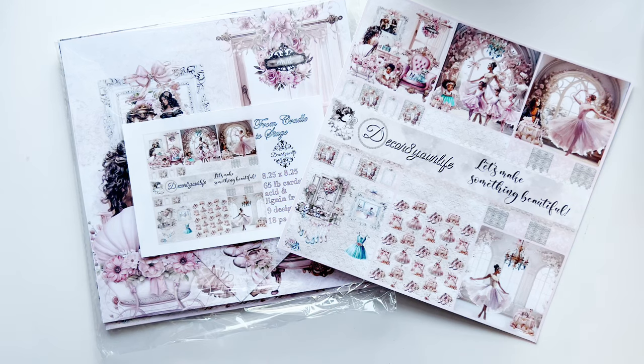Hey friends, welcome back to your girl Brittany and I'm excited to show you what I created using the collection by Decorate Your Life from cradle to stage. The other design team members will be sharing their projects as well, so make sure you check out what they created. I'll have all their links down below in the description box, so don't be afraid to click on their links, go ahead and see what they made, show them some love, like, follow, subscribe, all of that fun jazz. I'm really excited to show you what I created, I think this will kind of blow your mind a little bit, so stay tuned.